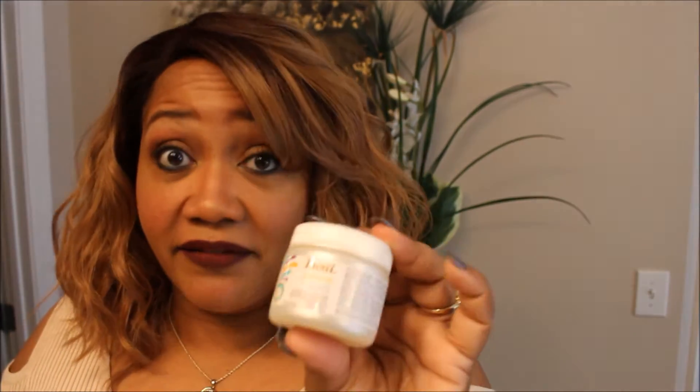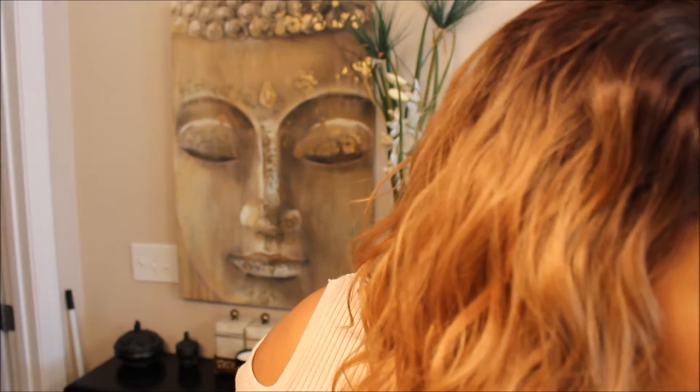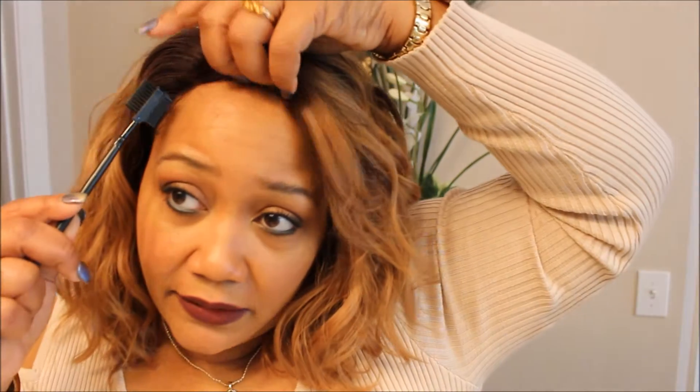I'm going to put a little bit of gel around the edges right here. A gel that I have really been feeling is this Lusty Shea Butter Edge Gel from Dollar Tree. I love this stuff — this works better than the ones you get from the beauty supply and hair stores. It keeps these little edges of mine right where they need to be, and it doesn't break down like some of them do. Let me grab my brush and get those edges tamed.